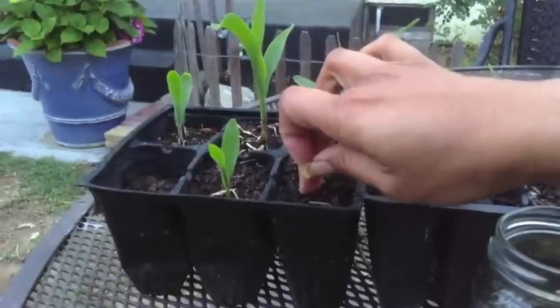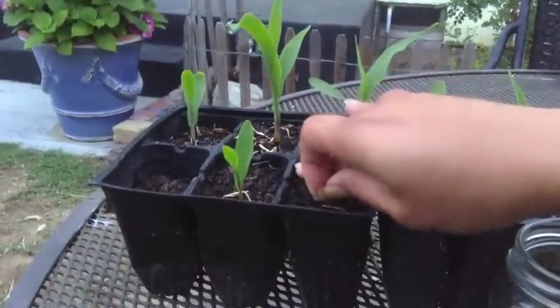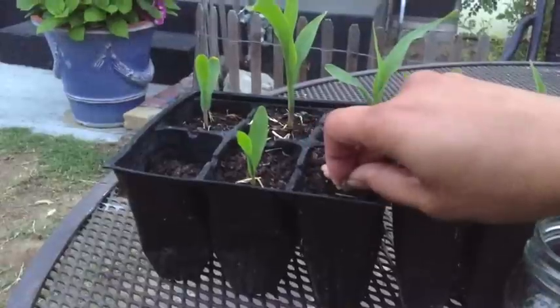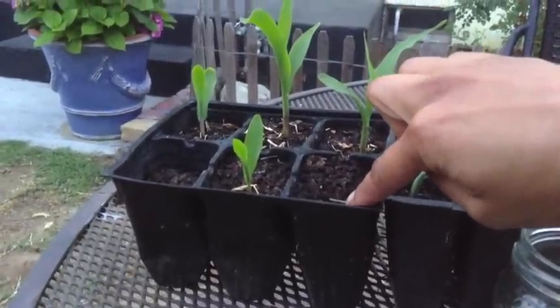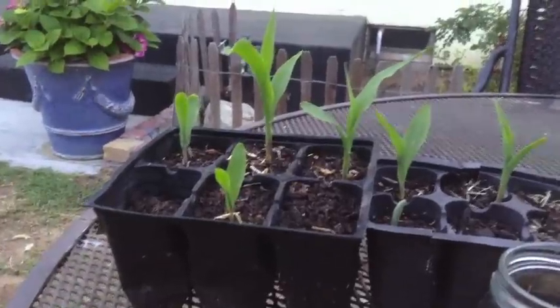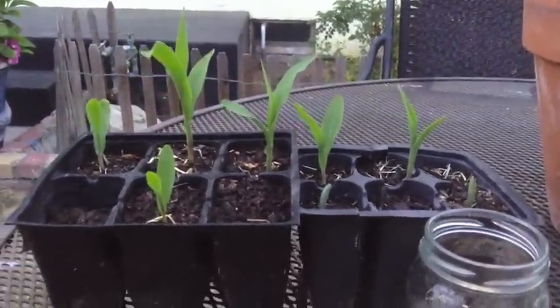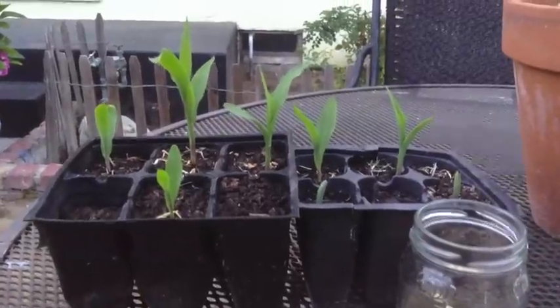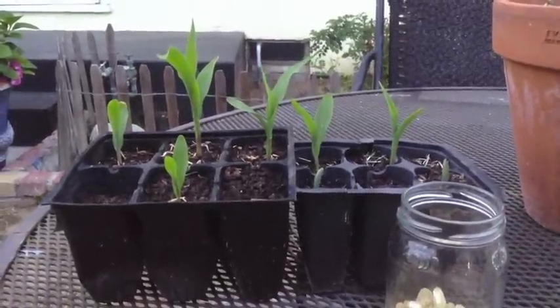Make a little divot with your finger into the soil, stick the kernel in there, and then pack the soil nice and tight. You could plant them right into the ground, but I like to start them indoors so I can take care of them and watch them sprout up.